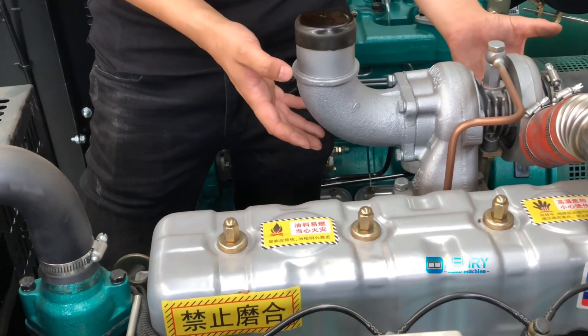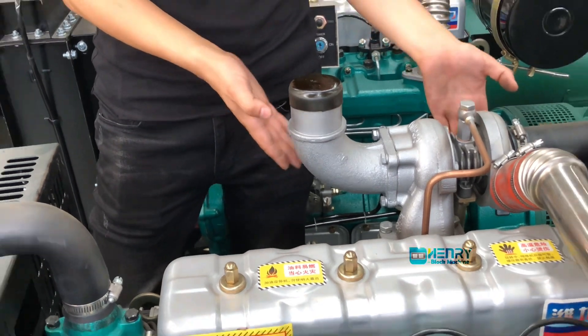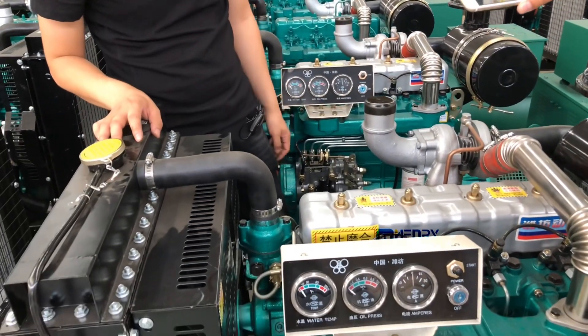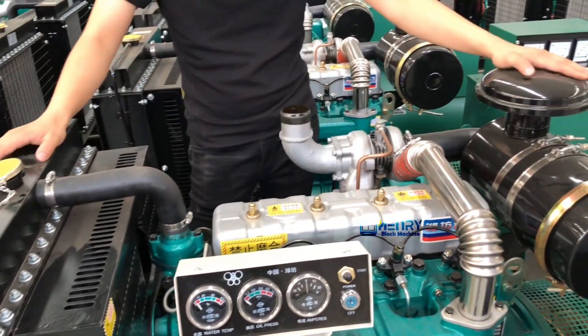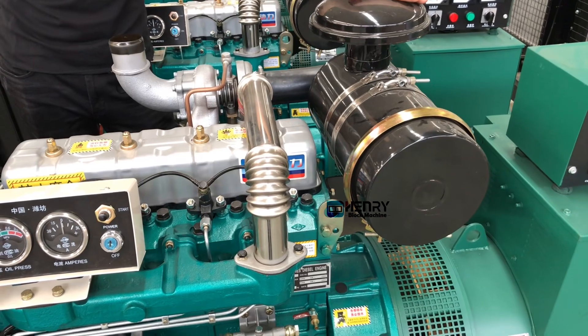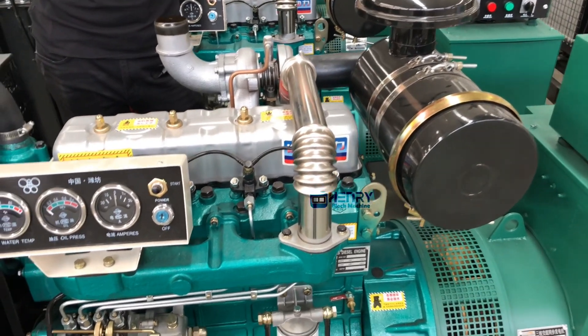This is the filter. The so-called three filters are the air filter, diesel filter, and oil filter.